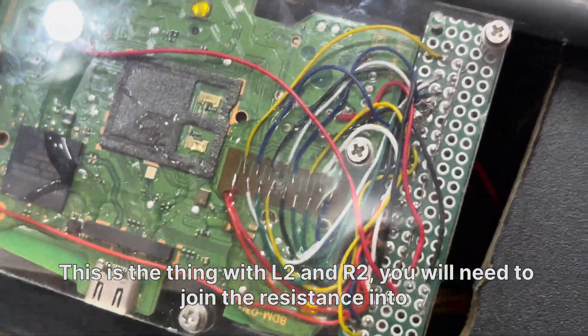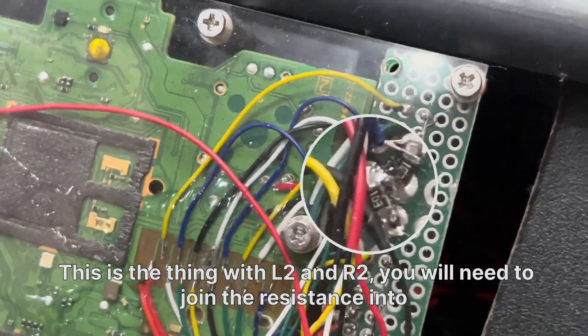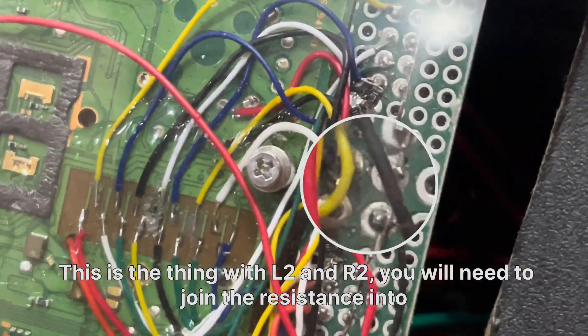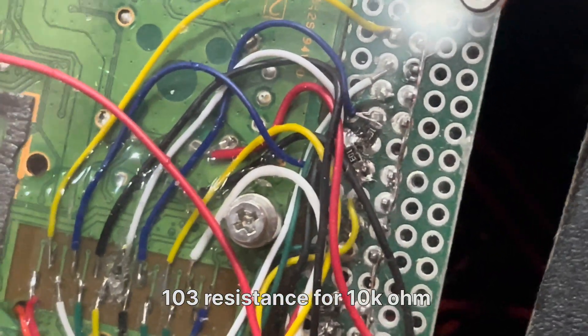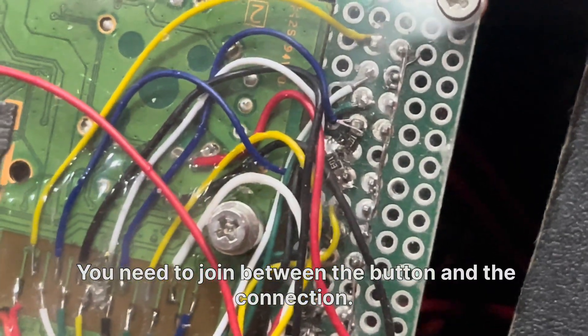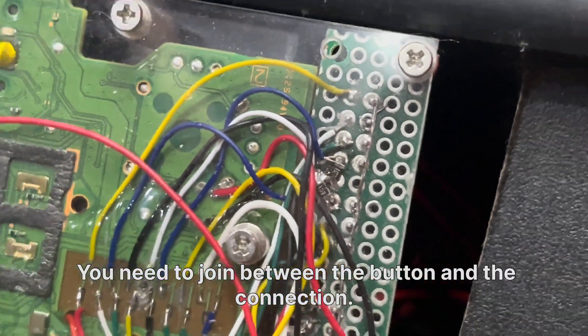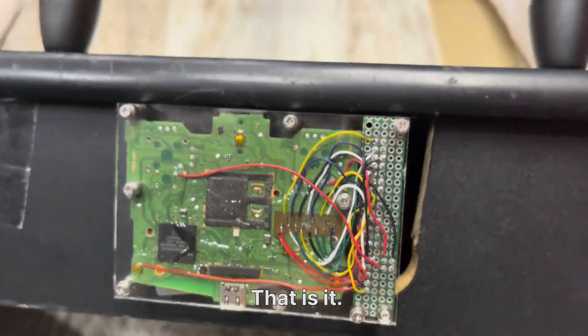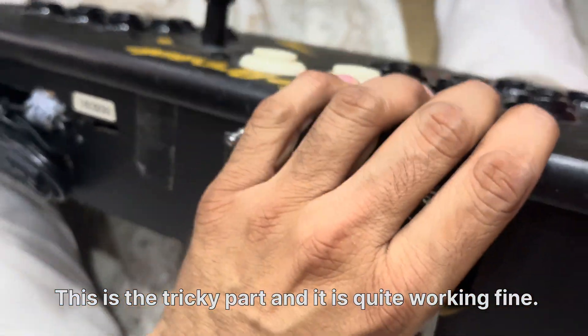For L2 and R2, you need to join a 103 resistor — that's 10k ohms — between the button and the connection. That's the tricky part, and it's working quite fine.